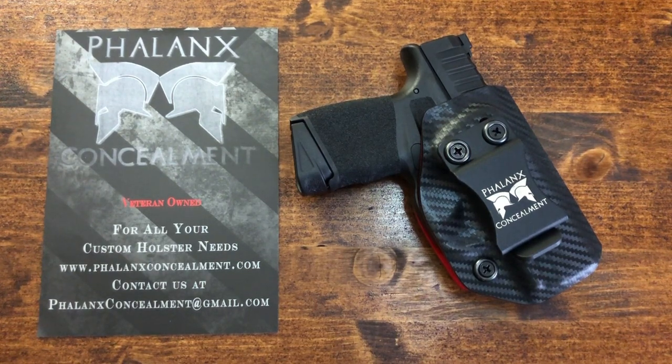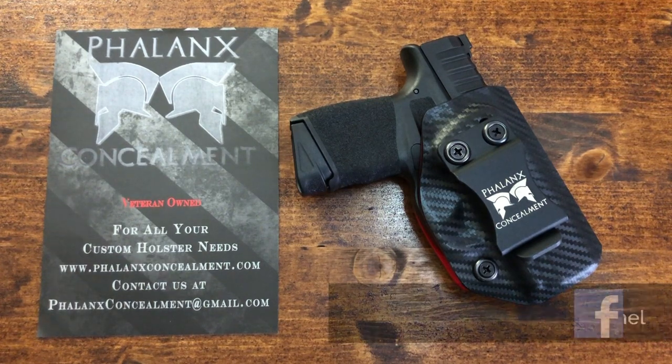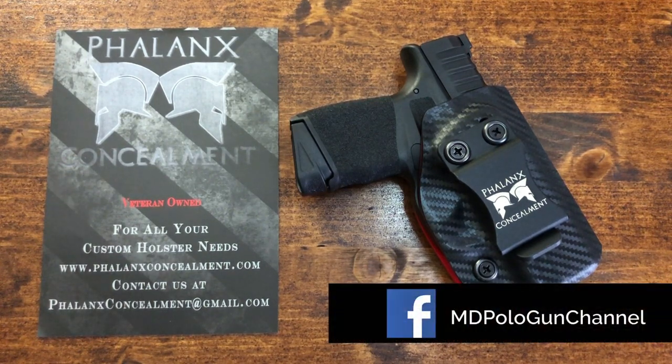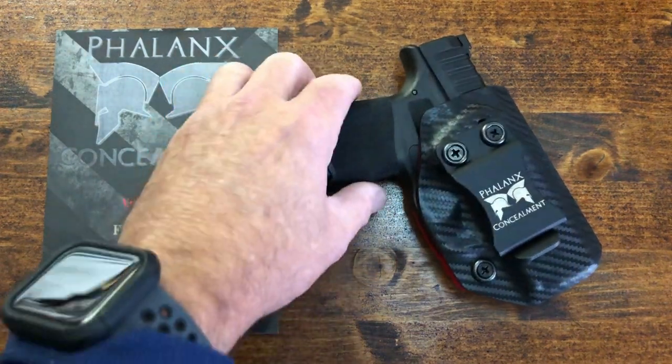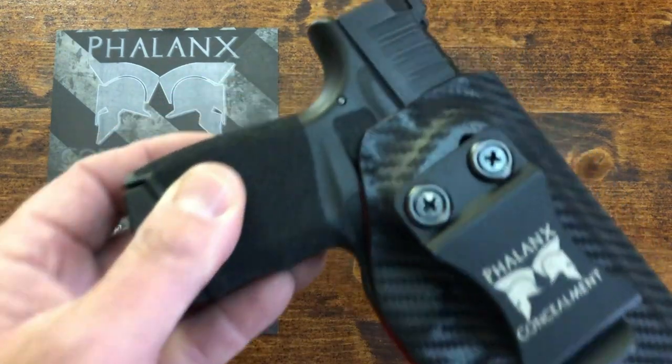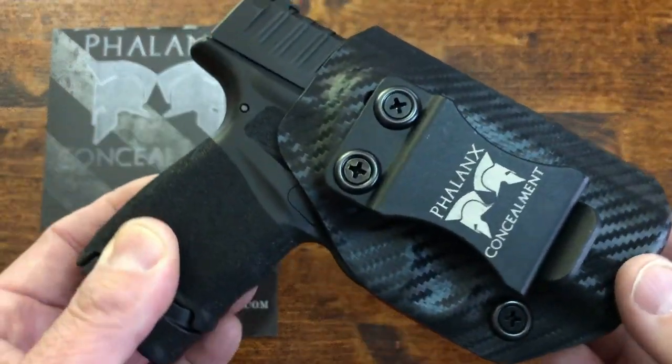I've been a client of Phalanx Concealment for quite some time now. Actually, if you look at some of my original videos — one of the first videos I did on the SIG P365 — I show a Phalanx Concealment holster. I've been a paying client of theirs for a long time until I requested this holster for the Hellcat and they graciously sent it to me. So in the spirit of full disclosure, there you go. Phalanx Concealment is a veteran-owned company, so I want you to keep that in mind and I want to thank them for their service in sending us this holster.